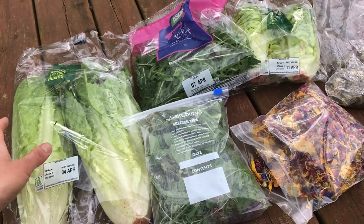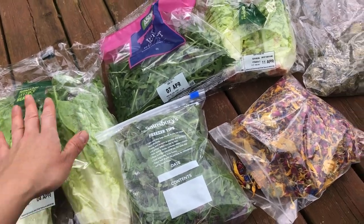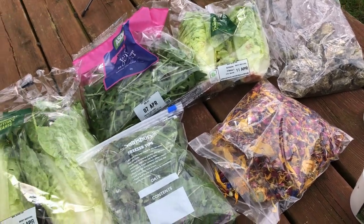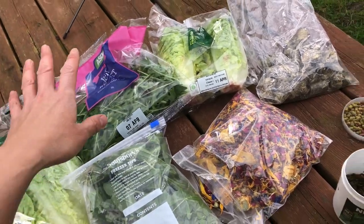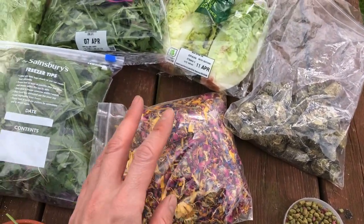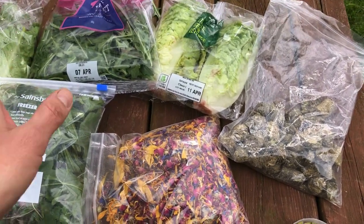If you're going to buy, you want to go for something like a romaine or a baby gem lettuce or a rocket. If you are going to do that, then it's very important to try and get in your dietary fibre as well, to balance out the fact that the bought produce is quite watery.